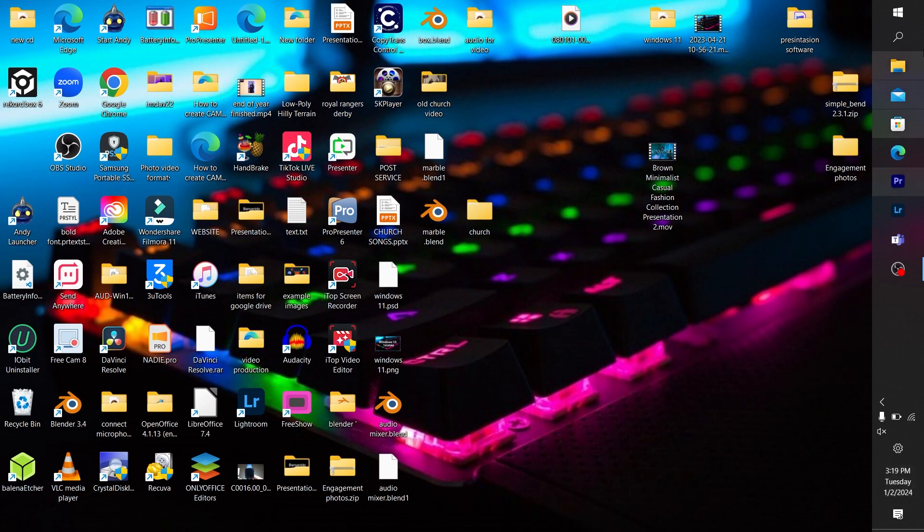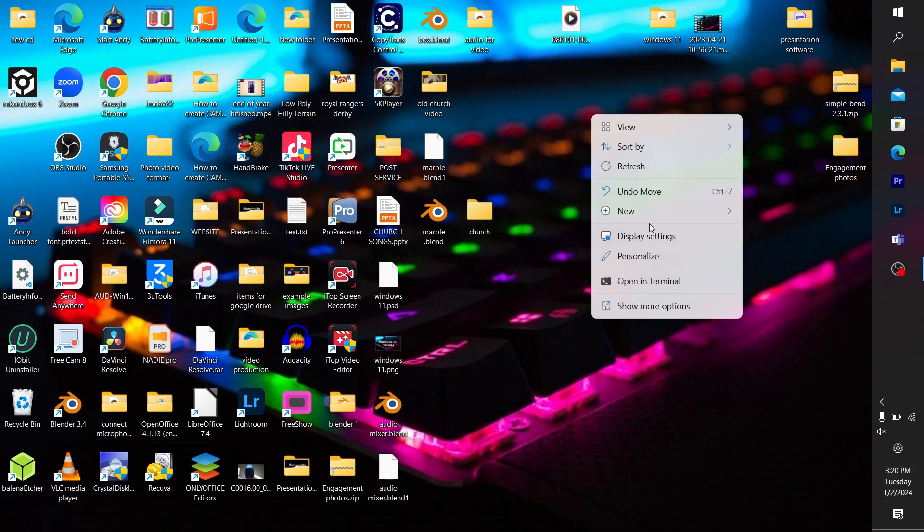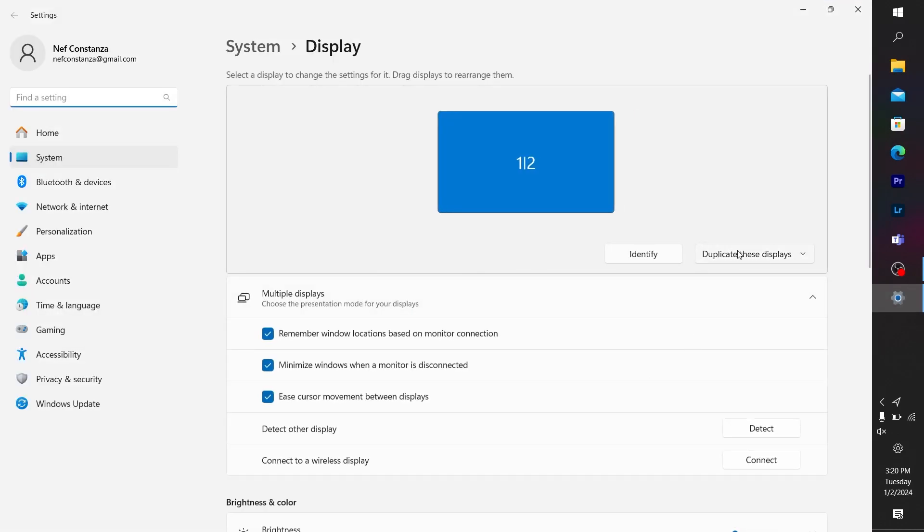Right-click on your desktop and click on Display Settings. As mentioned, duplicating these displays — shown as displays one and two — means anything you see on the laptop screen shows up on your external monitor.